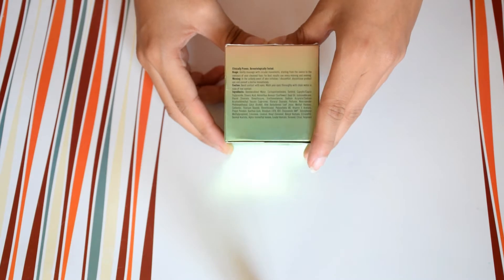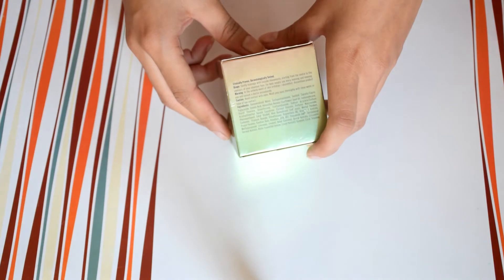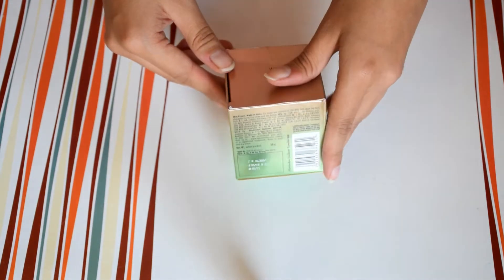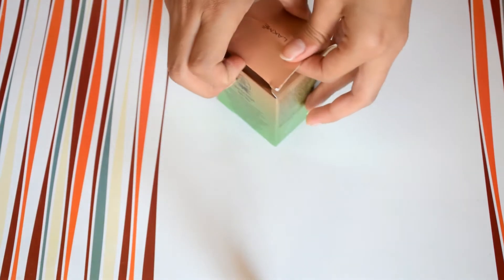Iska usage kuch is tarah hai: gently massage with circular movements starting from the center to the contour of your cleansed face. For best results use every morning and evening. I don't know why they are saying in the morning because it's a night cream.